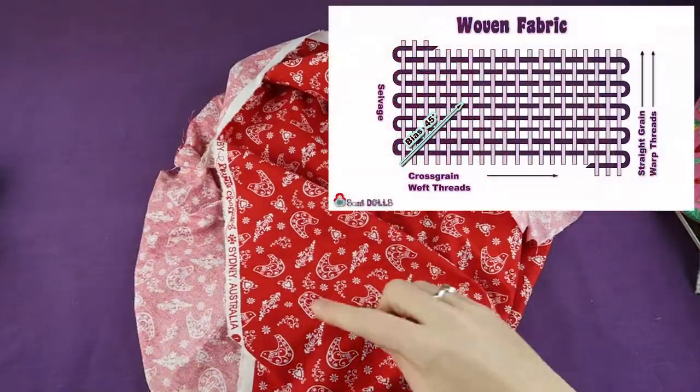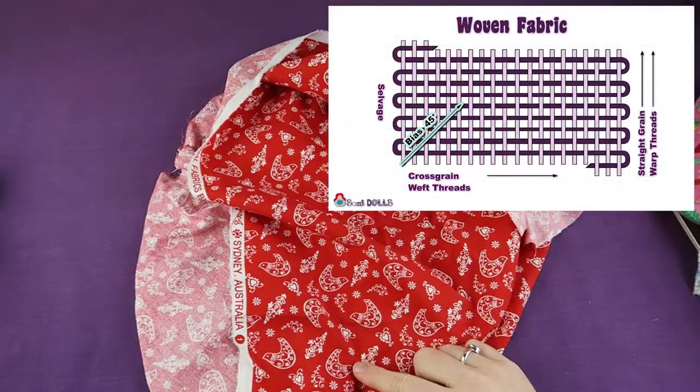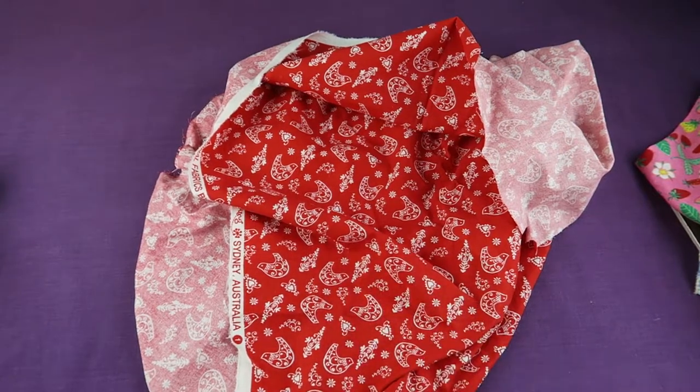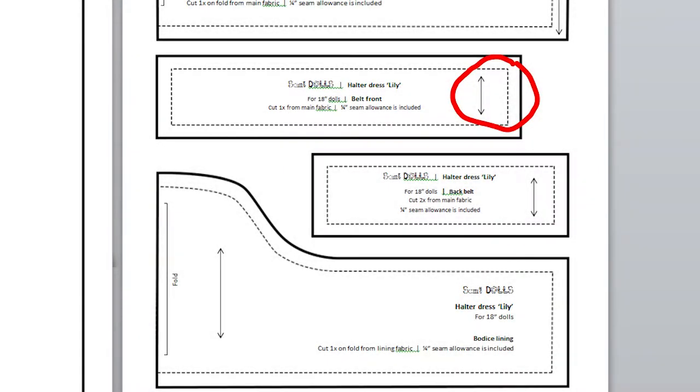In woven fabrics the straight grain runs parallel to the selvedge of the fabric. On most of the Semidels patterns, the grain line or straight grain is represented with an arrow on the pattern pieces.